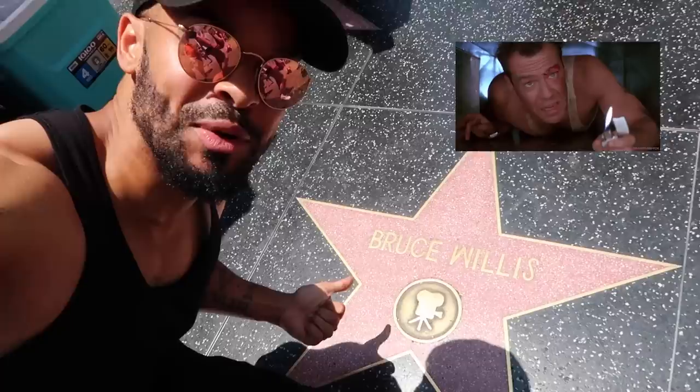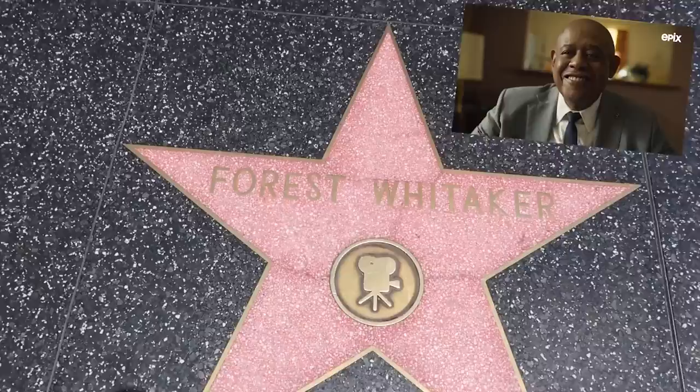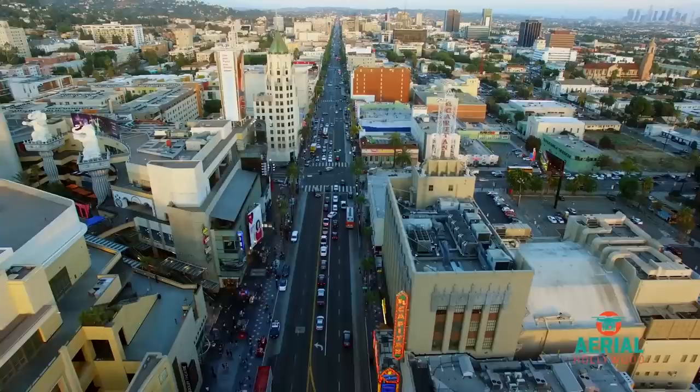What's up guys, I'm going for a little bit of lunch along Hollywood Boulevard where they've got the stars on the floor. Let's see if I can find some of my favorite actors. Arnold Schwarzenegger, Marilyn Monroe, Chris Pratt, Tom Cruise, Matthew McConaughey, Bruce Willis, Kevin Hart, Tom Hanks, Eddie Murphy, Bruce Lee, Michael Jackson, Robin Williams, Jamie Foxx, Harrison Ford, Matt Damon, Sandra Bullock, Jackie Chan, Dwayne Johnson.